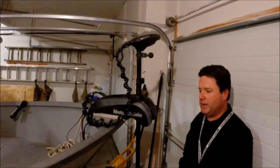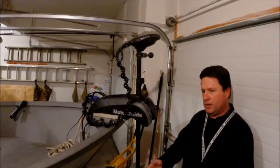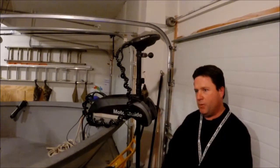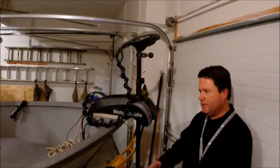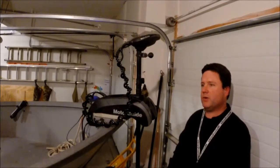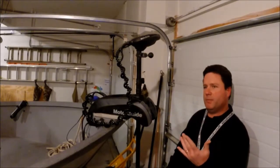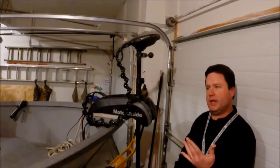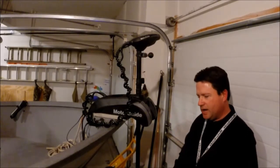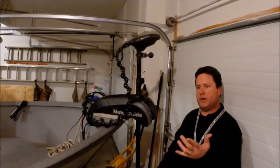One nice function I use quite a bit on the GPS trolling motor is heading lock. If I'm trolling and I want to maintain a certain heading, I can hit heading lock on my remote and it'll keep the boat pointed and trolling in that direction so you can pay attention to what you're doing instead of worrying about running the trolling motor. I also use it when I'm drifting the Missouri River — I'm actually going backwards but I'll still use heading lock to maintain boat position and heading, so you're not constantly fighting to get your boat pointed in the right direction.